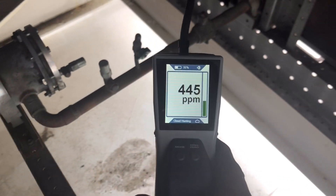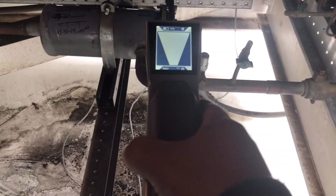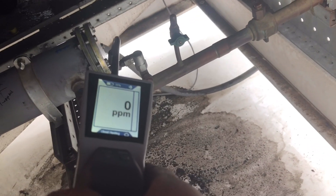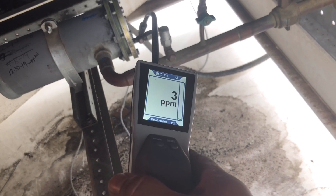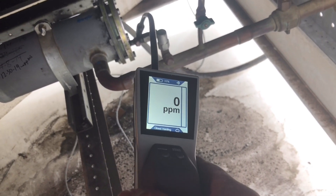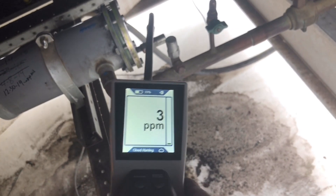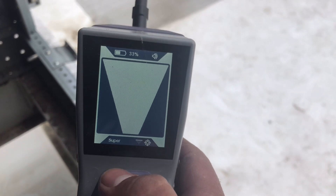There it goes on this side of the threads. Yeah, that one just died. This is the other rack — this is Rack A, the one where I did those dryers that I had such a huge drop across it. Cloud hunting mode — see what we pick up here for PPMs. Not a whole lot. Let's go back to that sensitivity mode right here — super sensitive.